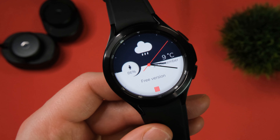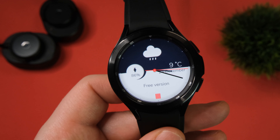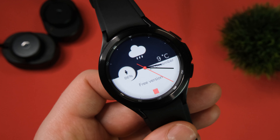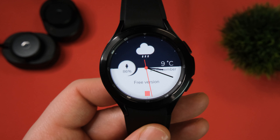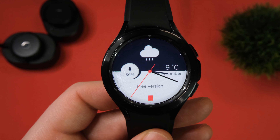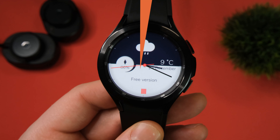Continuing on with our minimal vibe, this is the Indigo watch face. It's from the same developers as the last one. Again, you can change the colours in their app that you download to your phone, but it just looks really nice and sleek on its own. This is another free watch face, and much like the other one, you get your battery life, time, date, and of course your weather at the top. Very simple, but it just looks so nice, especially on the regular Galaxy Watch 4. This is definitely one that's going to look really good on a watch without a bezel. It's one I've been wearing a lot recently — let me know your thoughts down below.